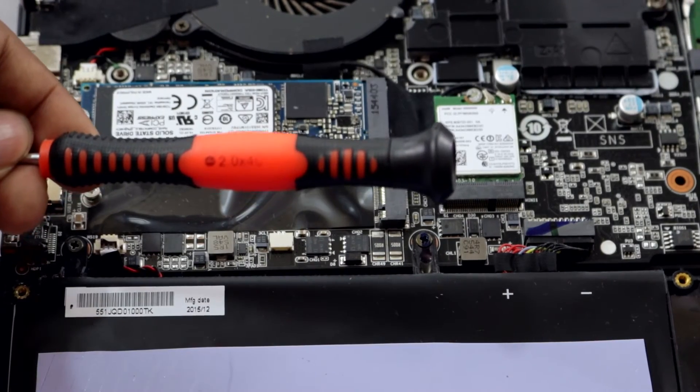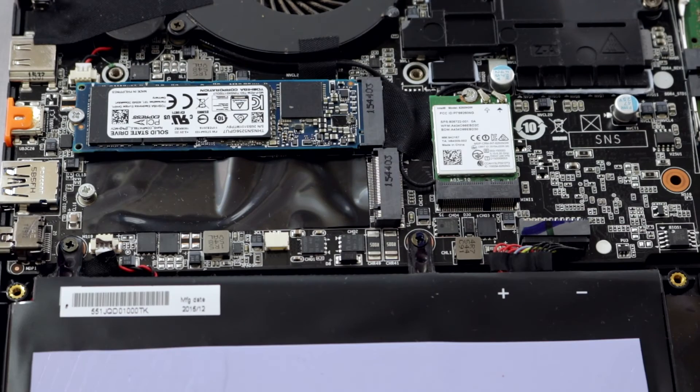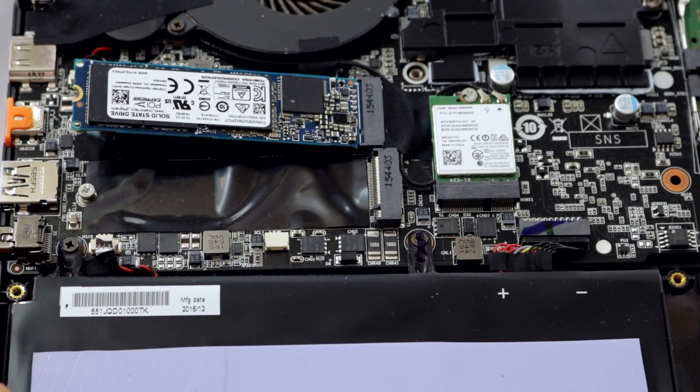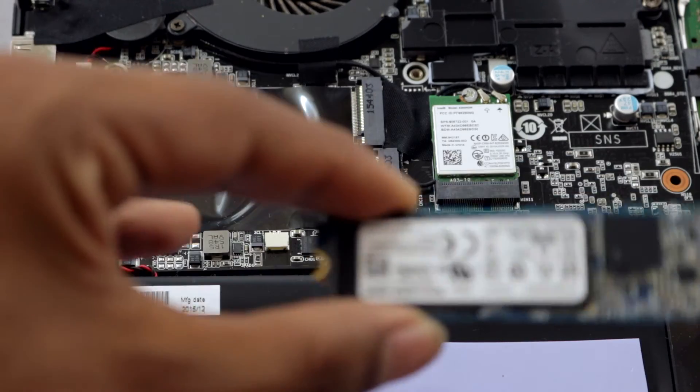NVMe SSDs are usually secured with a screw. The screwdriver I use is a 2.0 x 40 millimeter. Once you have that, you just open the screw. Before installing an NVMe SSD, remove the existing screw — just like RAM installation, the SSD will come up at a 45-degree angle. Let me show you.